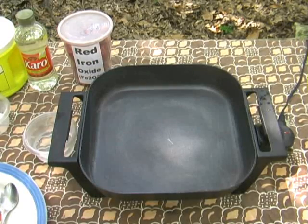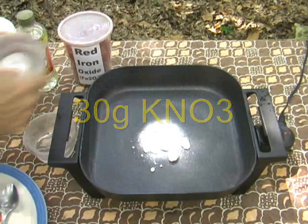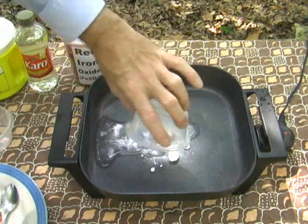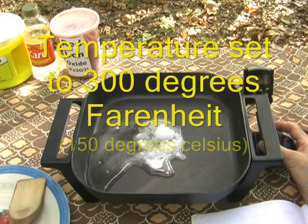Water has been poured out of the pan, so now I can add the potassium nitrate, the sugar, and the water and corn syrup together.